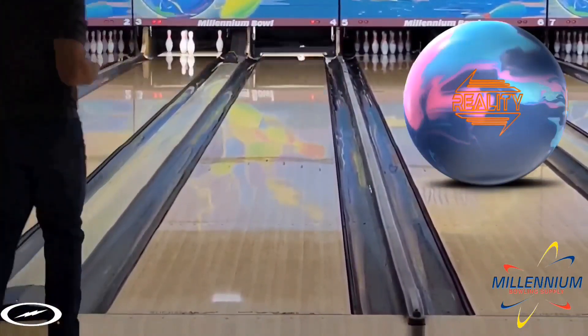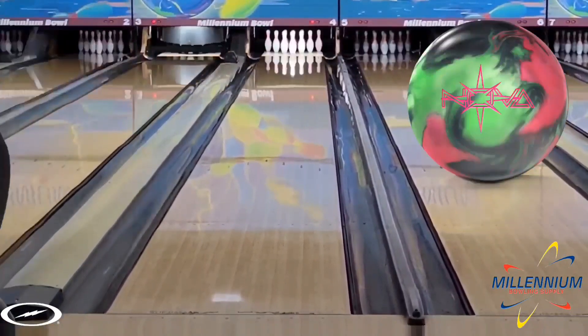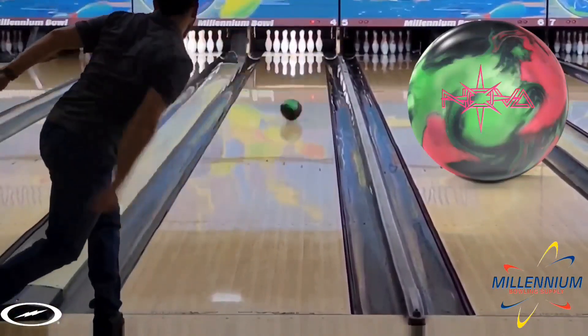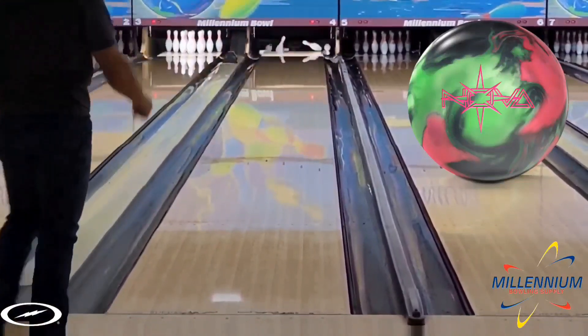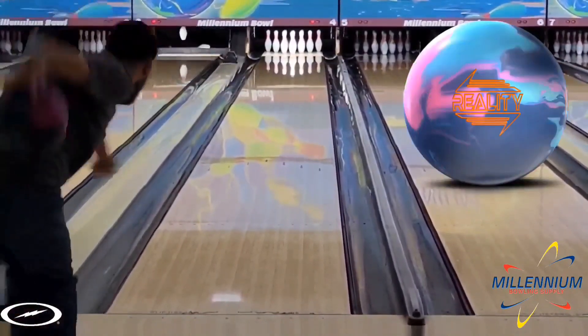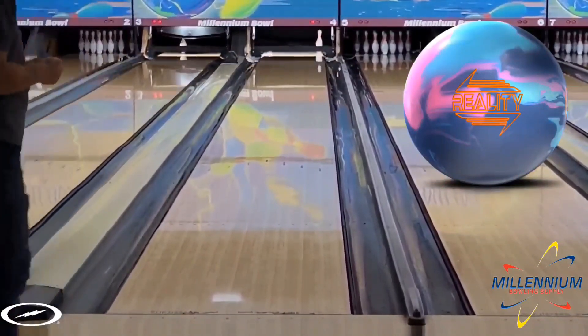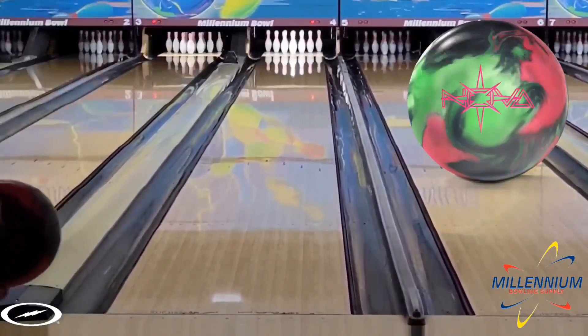This is going to make it something I can throw on tougher conditions or conditions where the backends aren't quite as quick, and still get the ball to pick up in the right spot and finish. The Nova is available January 14th, 2022. Come see me at Millennium Bowling Supply or go to your local pro shop to pre-order yours now.